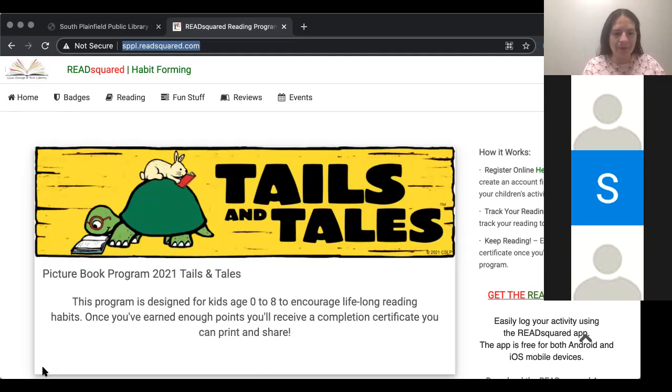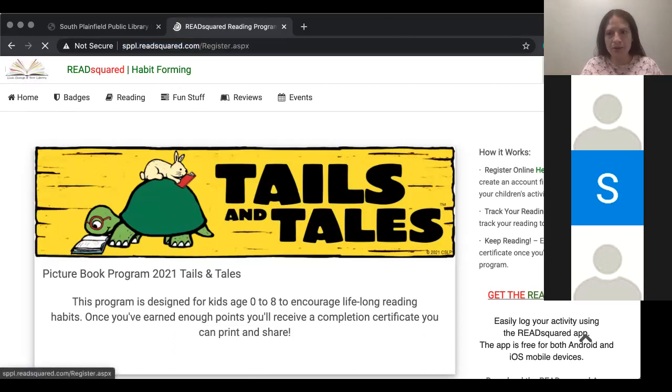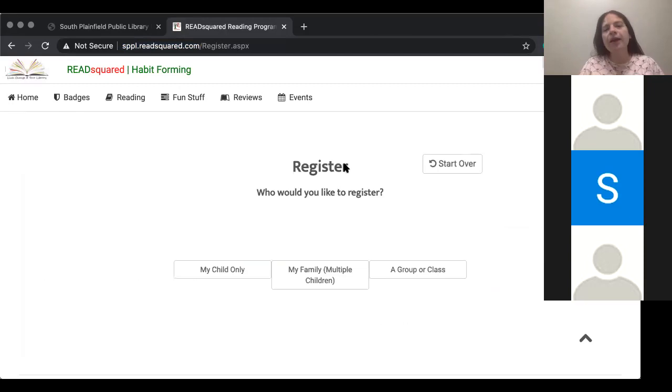The first step is to go to that web page to register. Once you are here, if you have never signed up or used Read Squared in the past — like if you used it last year, you'll have a different process. If you have never used this website before, you are going to click Register right up here in the corner. And it will say, who would you like to register?